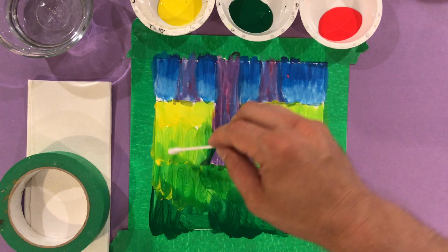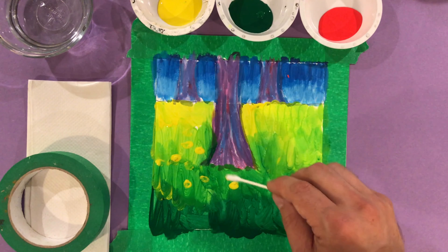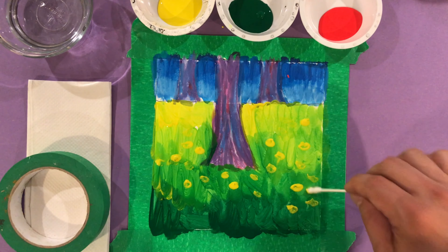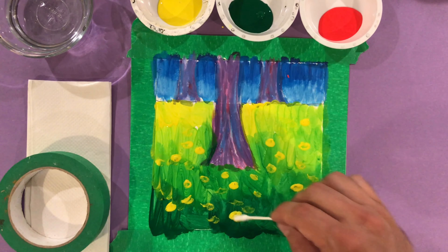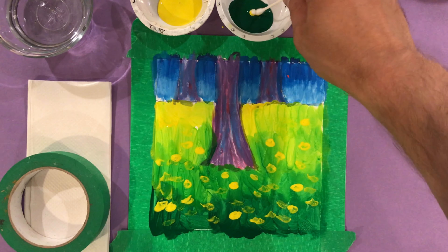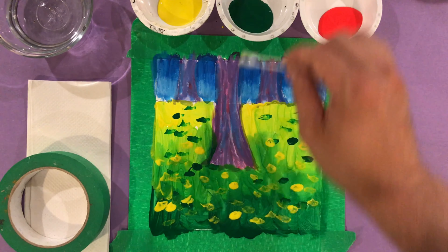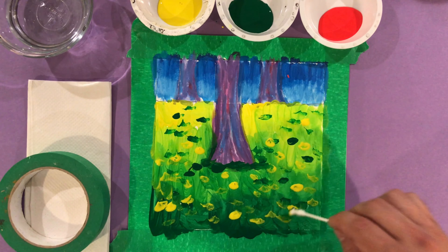Now for magic part two: I'm going to use my q-tip, dip it into the yellow paint, and add dots that go not only on the yellow areas but the green areas as well. This is kind of like the style of Gustav Klimt, who used lots of little dots to make up a painting. What it does is it not only looks like light, but it looks like maybe flowers. And I can do the same thing with green — covering the entire area with little green dots. Before you know it, it looks like an amazing garden just like Gustav Klimt.